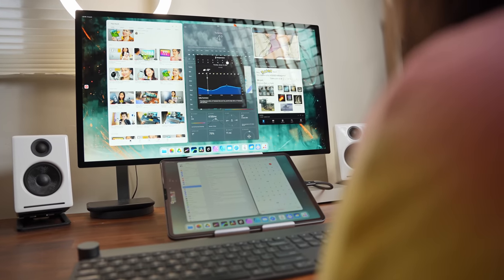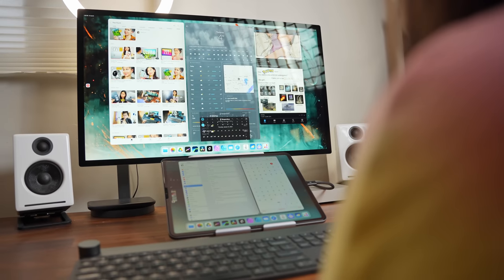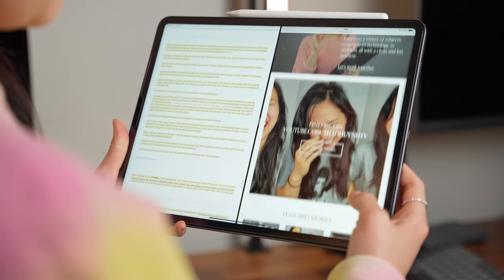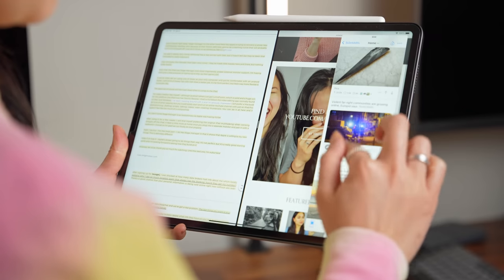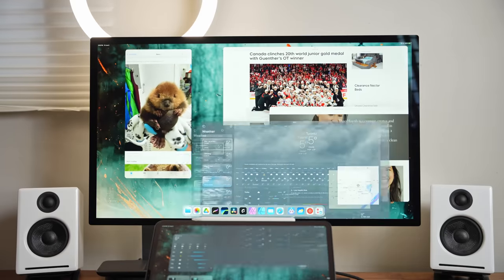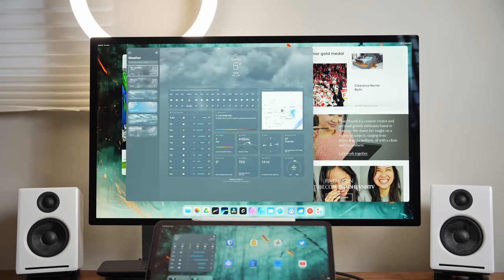Stage Manager isn't as revolutionary as Apple was hoping. Like DeX, it's completely optional — if you're fine with the tried-and-true iPad multitasking or just hate change, you can ignore it. After using it for a few weeks, I still prefer the original iPad multitasking when working off the iPad alone. It feels more at home once you plug into a separate monitor with a keyboard and mouse, so I'm glad we can finally do that properly.